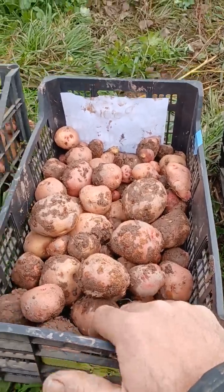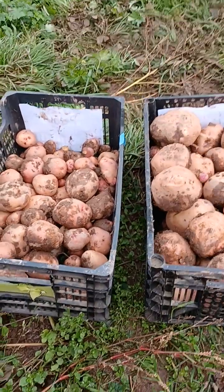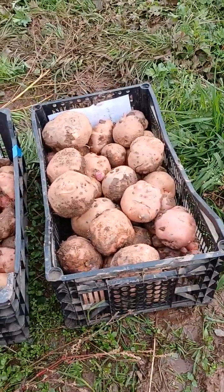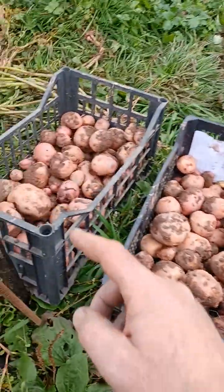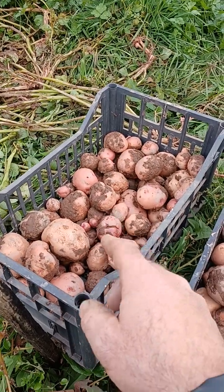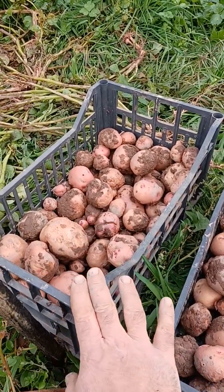It's a huge difference. I will take the weight in a few minutes and I will put the end result in the description of the video. Here, this is also the yield of 10 of the control group — without electroculture.